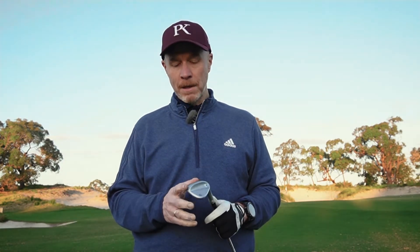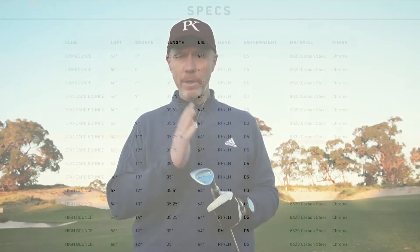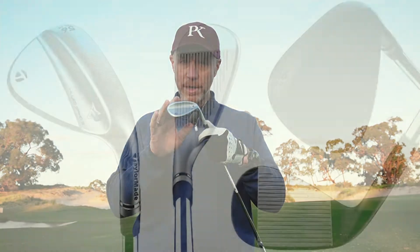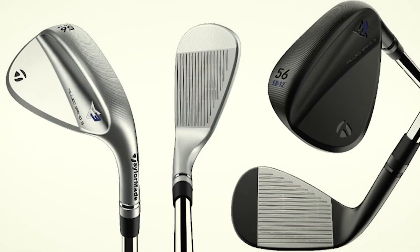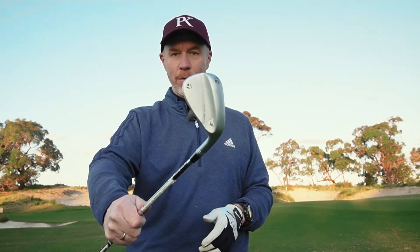You can see a slightly different shape and bounce profile. The bounce available is low bounce, standard bounce, and high bounce — a range of bounces to suit different styles of shots, conditions, and swings. The range of wedges runs from 46 degrees in the tour chrome right through to 60. You can get two finishes: the tour chrome or the satin chrome, and also the tour black if you like to match the color of your wedge to your P790s or P770s.